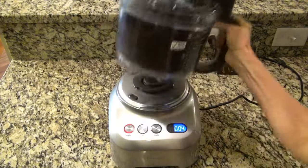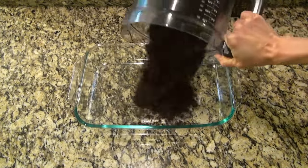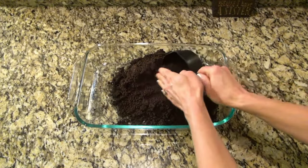Oreos are like my most favorite cookie ever — let me know in the comments below what is your favorite cookie! Now I'm taking those crumbs and pouring them into a 9 by 13 inch dish. Scoop out about three-fourths of a cup to reserve for the topping, then set those aside.